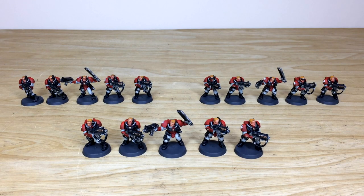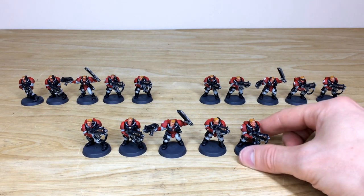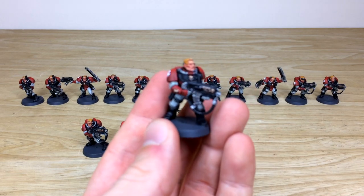Let's dive in and have a look at these awesome Blood Angels Space Marine scouts. They've been painted by Fletch, one of the artists here at Siege. It's 15 in total — three five-man squads with three sergeants, and the rest all with bolt guns. The humble scout is a very classic model.